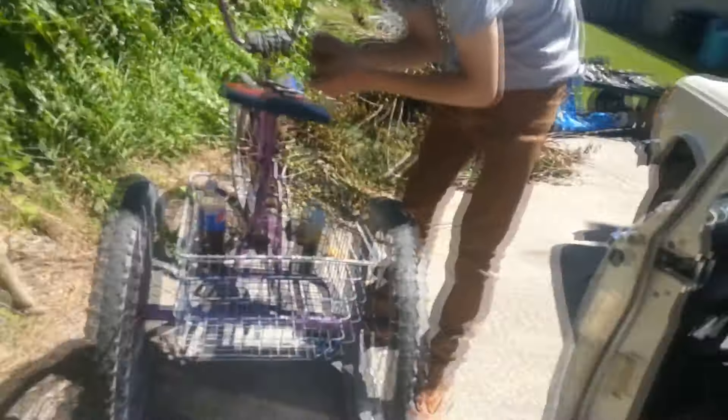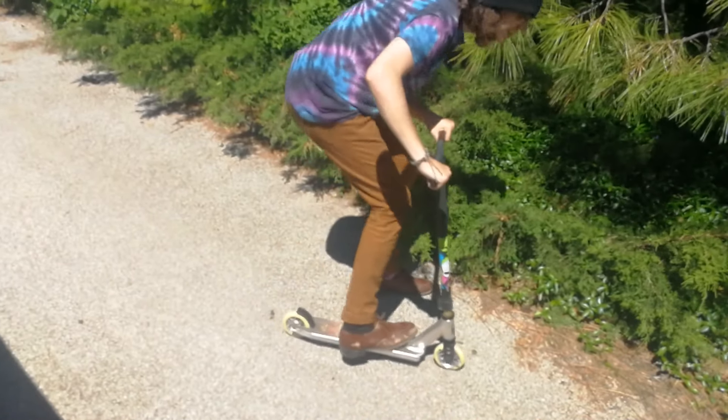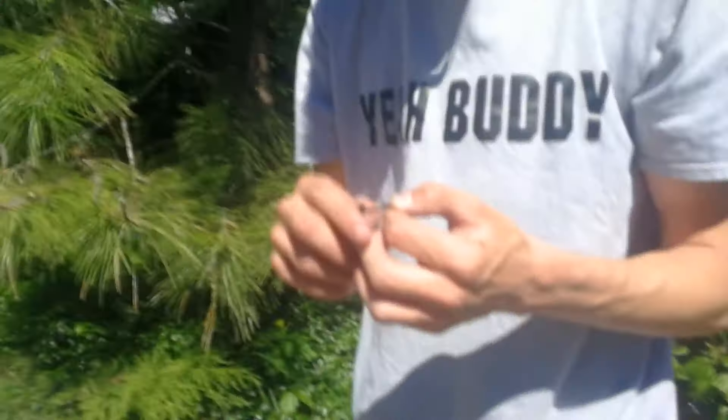Yeah, boy! Oh yeah! Oh, it feels so cool! I did a jump! Whoa! Tell me about it. Holy gnarly! I'm fastening my basket down because that's what people who have big ding-dongs do.